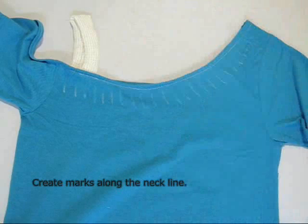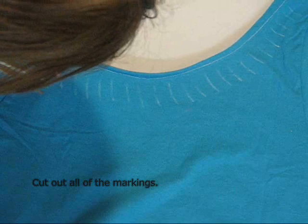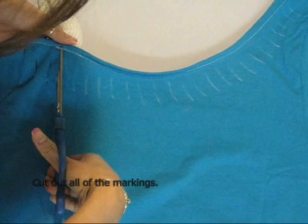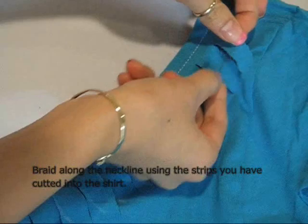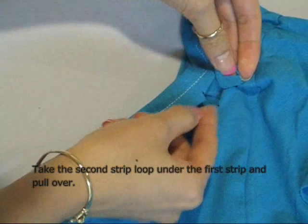Make marks along the neckline about 1 inch apart. Carefully use your scissors to cut out the lines that you have made. Create a braid using the slits you have cut into the neckline. To do this, take the second strip and loop it under the first strip, then pull the loop over and hold.